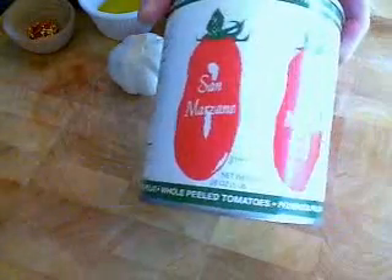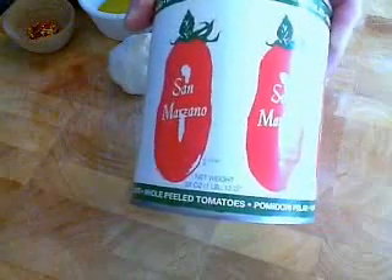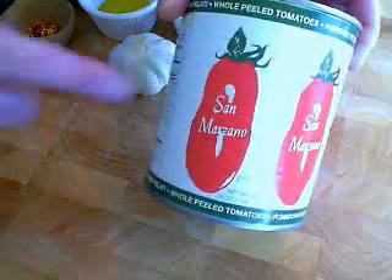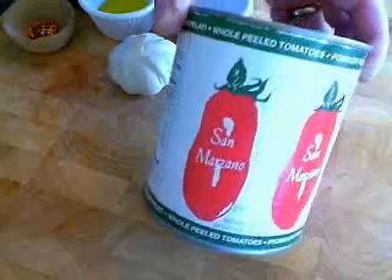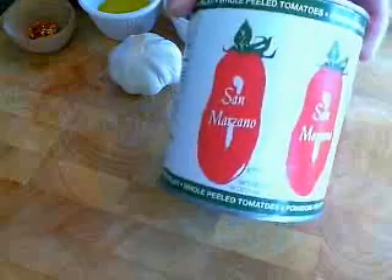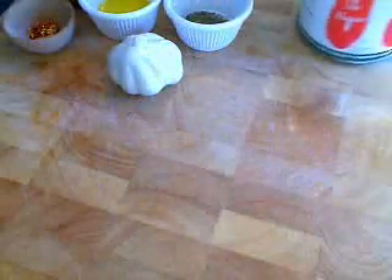You need one 28-ounce can of whole peeled tomatoes. Get a really good variety. If you can find San Marzano, they are the best — really, really nice, sweet variety. But any high-quality whole peeled tomatoes is going to work.